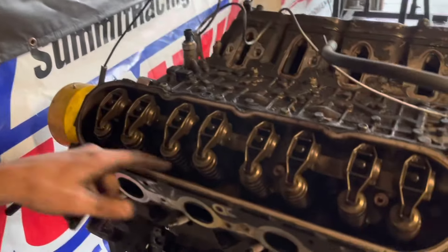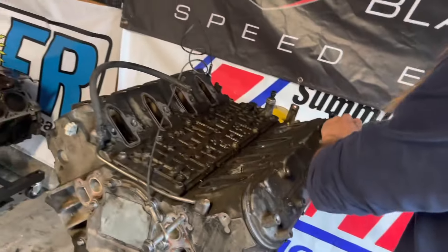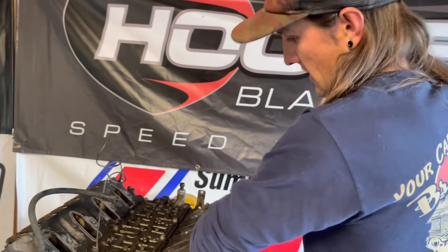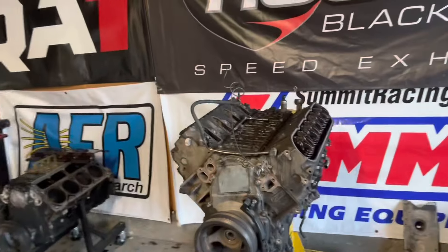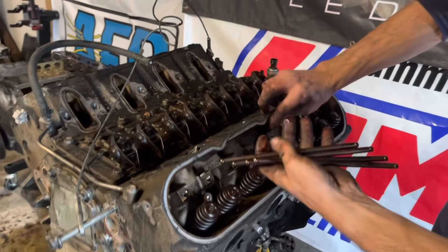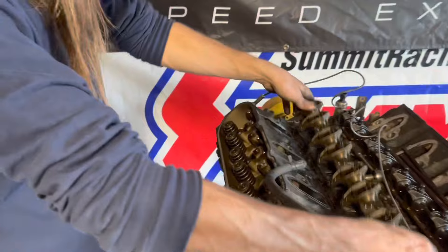Valve cover's off — don't see any carnage, don't see anything too rough right now. We don't know why this one was in the yard — why the whole truck was there. We didn't find holes and obviously the deck surface isn't jacked up, so hopefully the short block's good because that's really what we want. Second valve cover off — no major carnage. Let's zap the rockers off and yank the heads. The rockers look all okay — dirty like they always are in trucks, but pretty okay. No smoking guns yet.